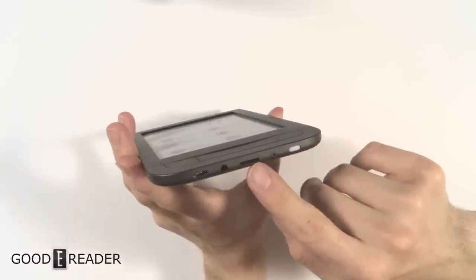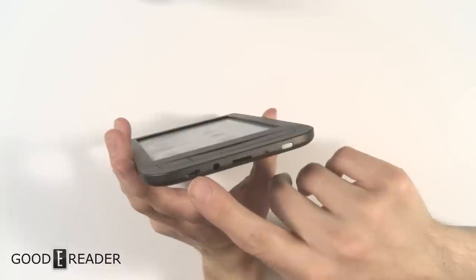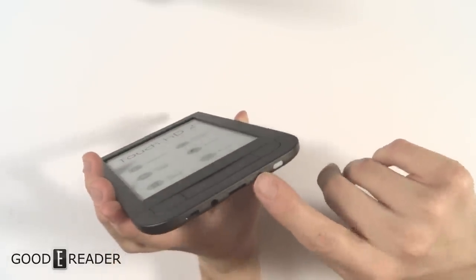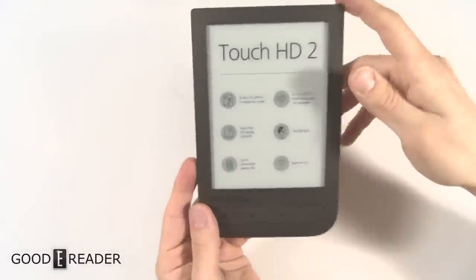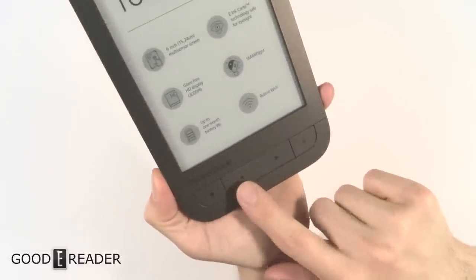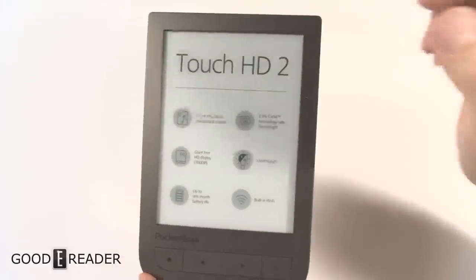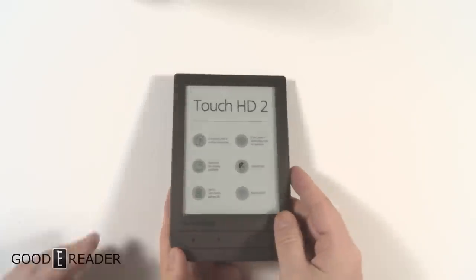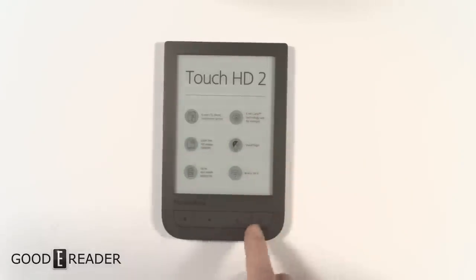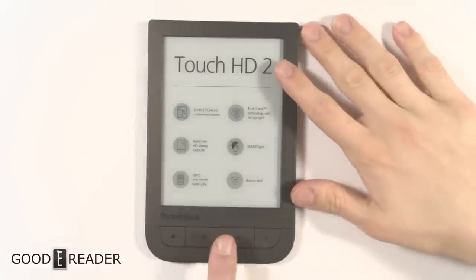Down below you have a power button, a micro SD card slot, a 3.5mm headphone jack — so it does have audio — and a micro USB port. There's also a small indicator which may be a status light or a hard reboot button. On the front you have a menu button, a home button, and left and right buttons that handle menu functionality or page turns.